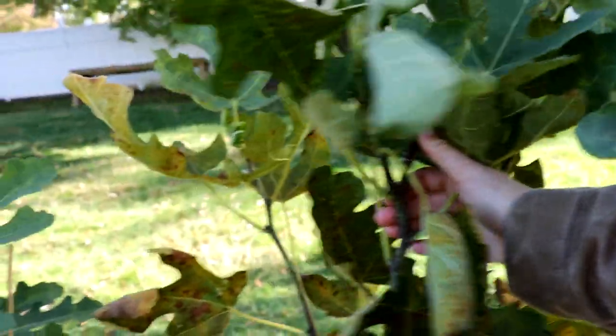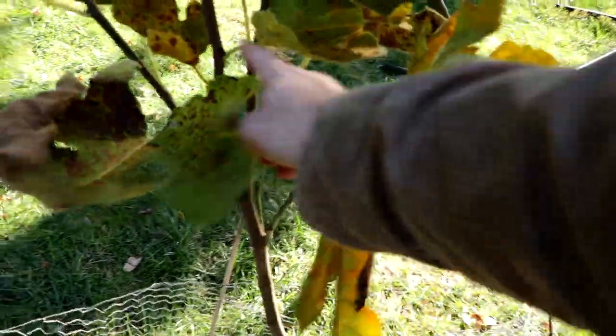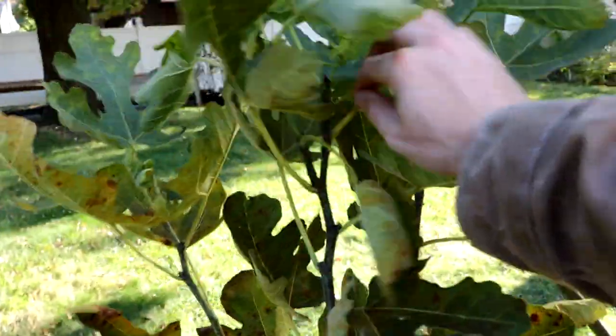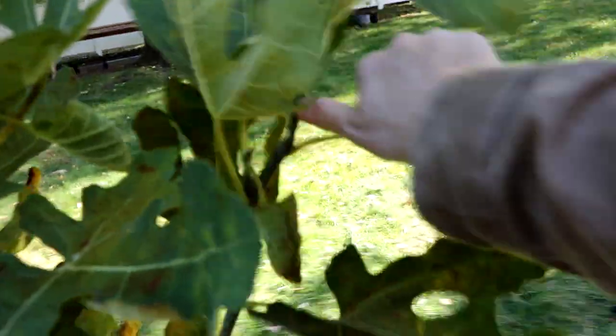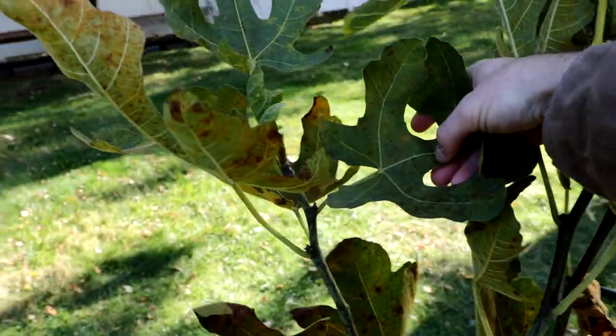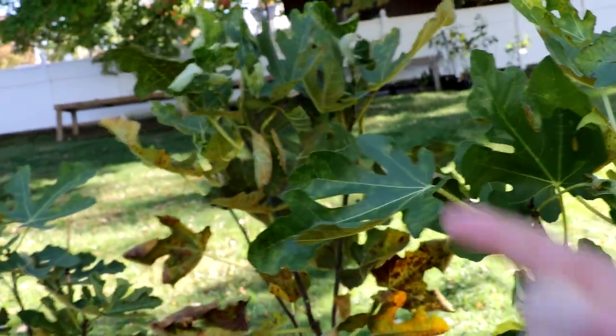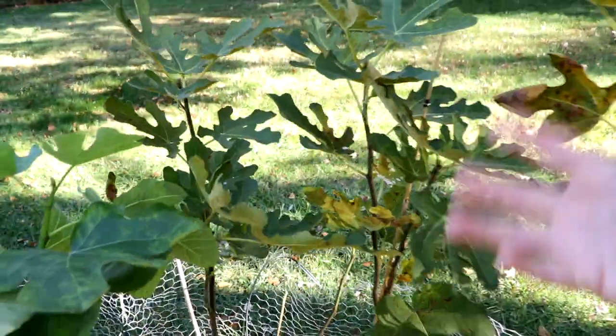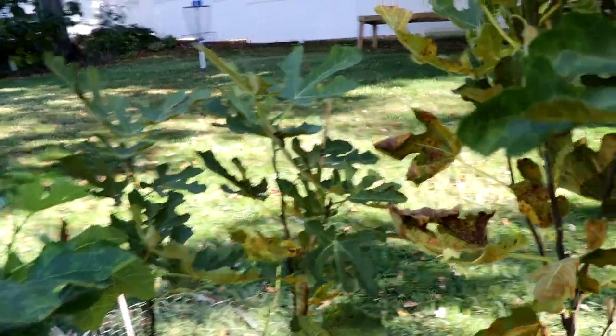The same thing happened with this one — it's a type of Celeste. It grew quite a bit, we topped it, and it put out four or five scaffolds — you can see the scar right there. Then it put out more and more branches, and I topped it again. So instead of just one growing tip, we now have multiple tips. The more tips we have, the easier it will be to get fruit the following season — we'll have earlier fruits, higher quality fruits, and more fruits overall. By doing this summer pruning and allowing the trees to continue branching out, we're creating more apical and lateral buds so these trees are going to be ridiculously productive next season.